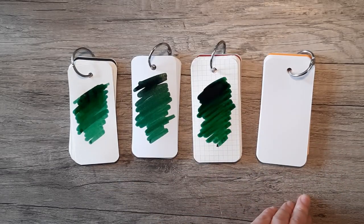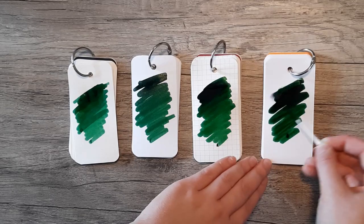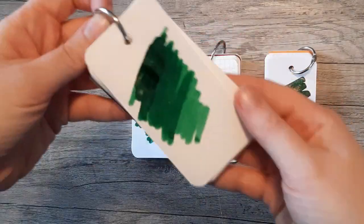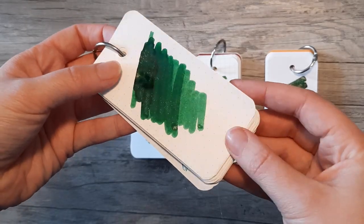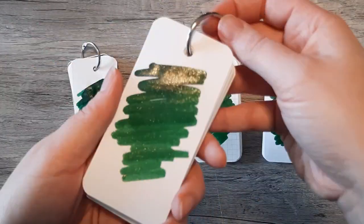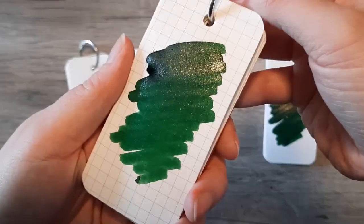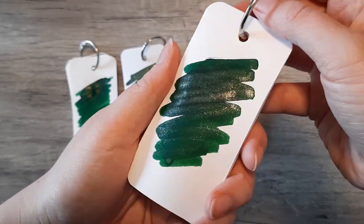This was the first ink that I used that bled through the page on some of these, so if you are worried about bleed or show-through this is definitely a bit more of a concern with this ink. But I didn't notice things like feathering or spread as much, and as you can see that's just a gorgeous ink. It's very cool.